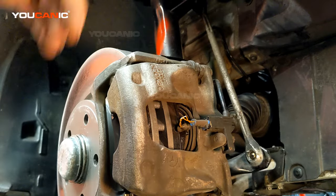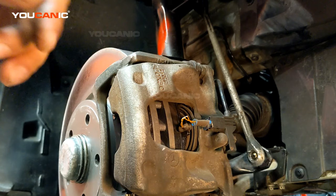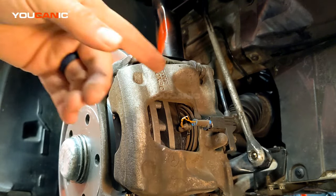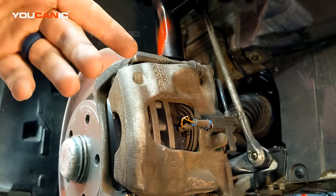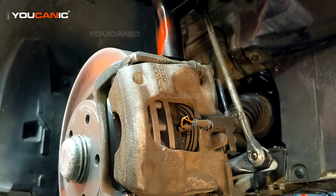Welcome to Ucanica. In this video I'm going to show you how you can test the brake pad wear sensor, then how you bypass a brake pad wear sensor, and third I will go over why you shouldn't bypass it but instead just replace it and install a new one.